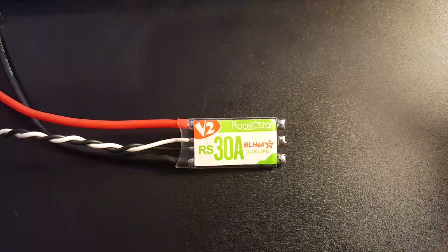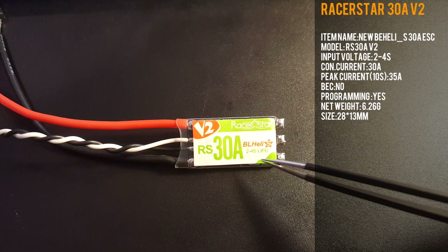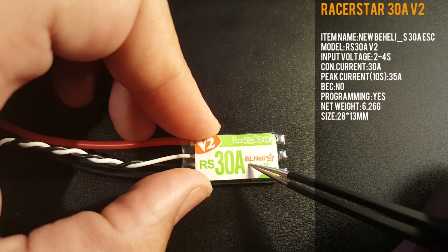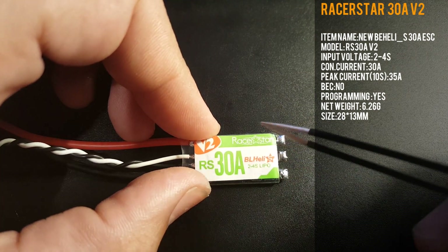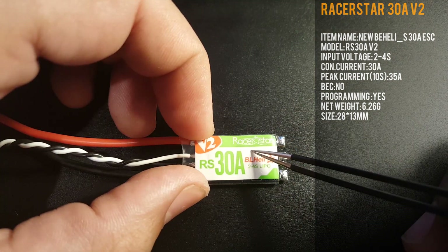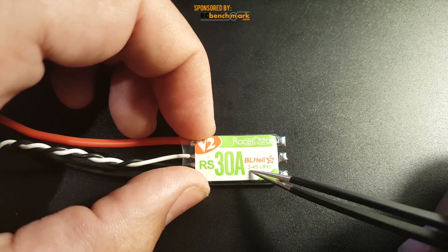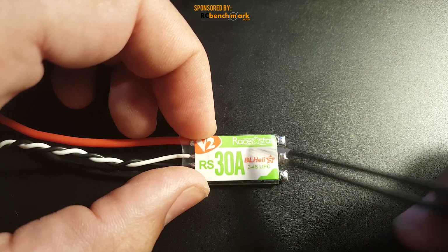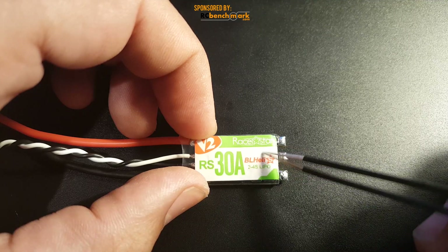Hi guys, welcome back to my channel. Today we're going to be reviewing the Racer Star RS 30 amp ESC from Banggood. This is the V2 and it's a Kikata clone, so this should be pretty good. I've used this before and I had to use a low ESR capacitor with it, but other than that it was flying perfect. I'm expecting some noise — better than the MS series but not by much, though it's good for the price, coming in around $12-$15.